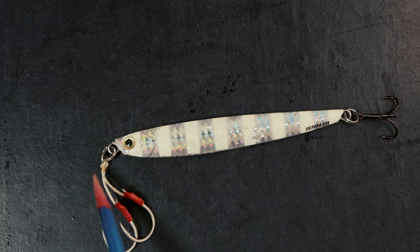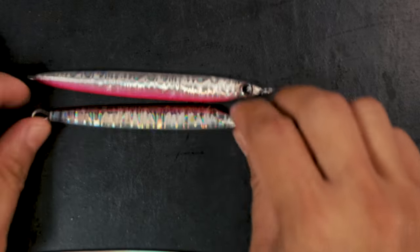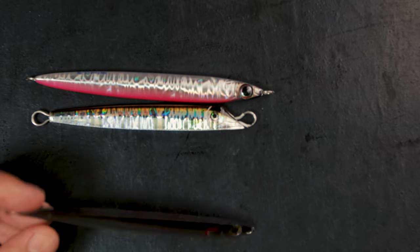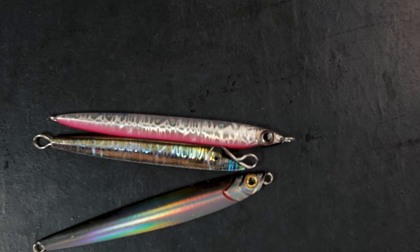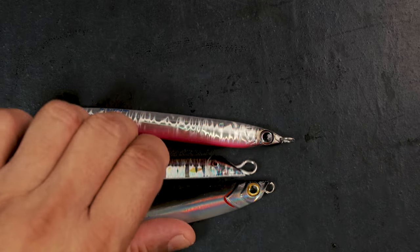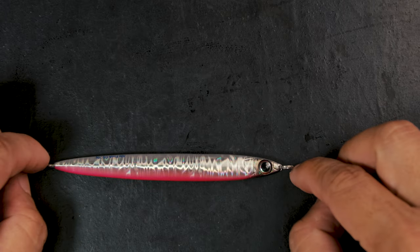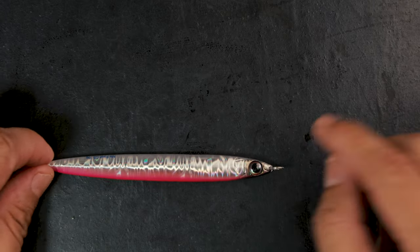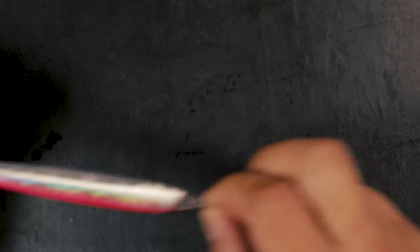There are different types of jigs and different shapes. There are sliders, fluttering jigs, jigs that backslide — kind of like slow jigs. For those jigs I would put two assist hooks, one on each end, and it doesn't matter if it's single or double assist hooks. Whether it's a backslider, slider, sliding jig, slow jig, or long slow jig, having two hooks is advantageous because if it slides in one direction the fish get covered.